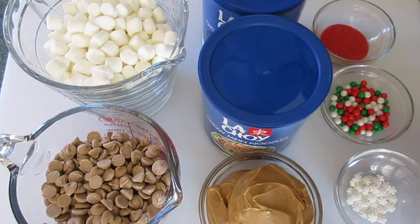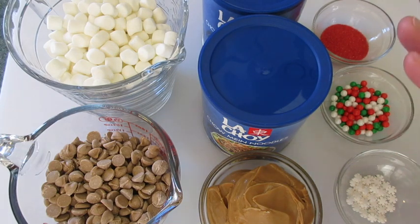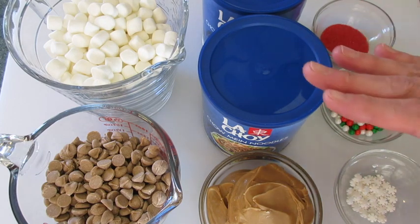Welcome! Deronda here with Foods 101. Today I'm going to show you how to make these butterscotch haystack treats. Absolutely perfect for this holiday season and excellent for gift-giving. I'm going to show you how simple and easy it is to do.